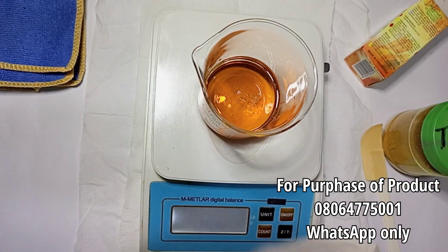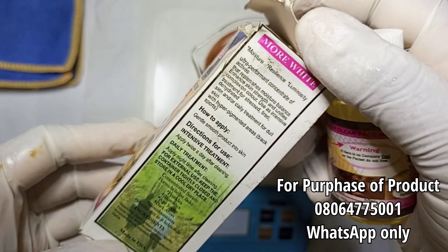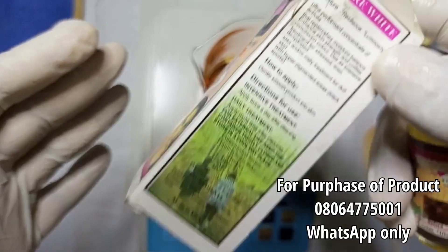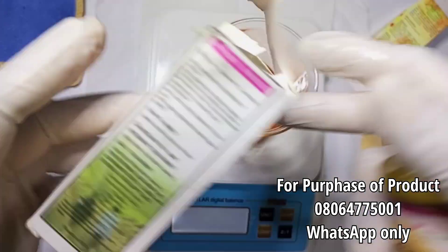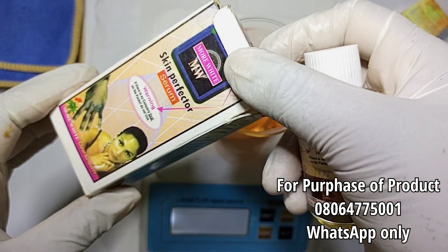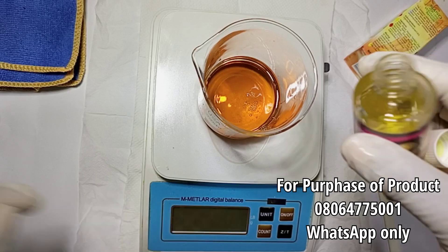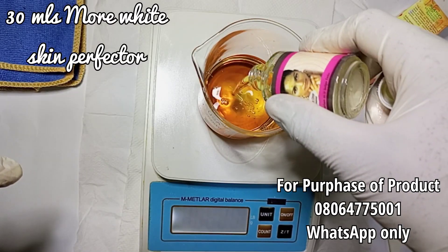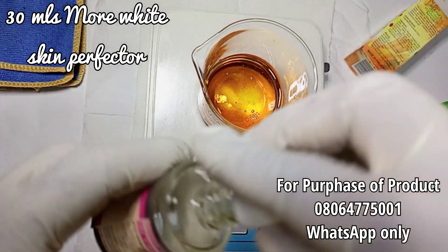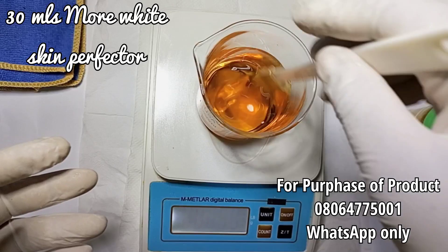The next oil I'm adding is my skin perfector serum. This serum is also for blemishes and dark spots — it's going to give our black soap moisture and even out your skin complexion, smoothening your skin gently. I'm using the More White skin perfector. I'm measuring it — using all of this too, which is about 27 grams. I'm done mixing up all my oils together.